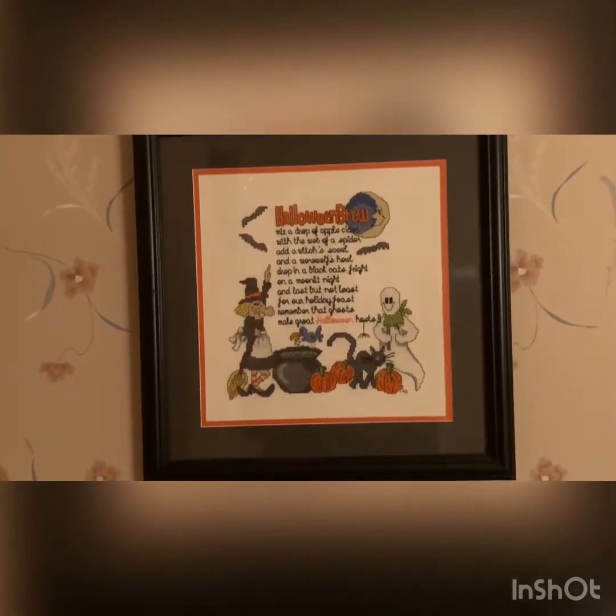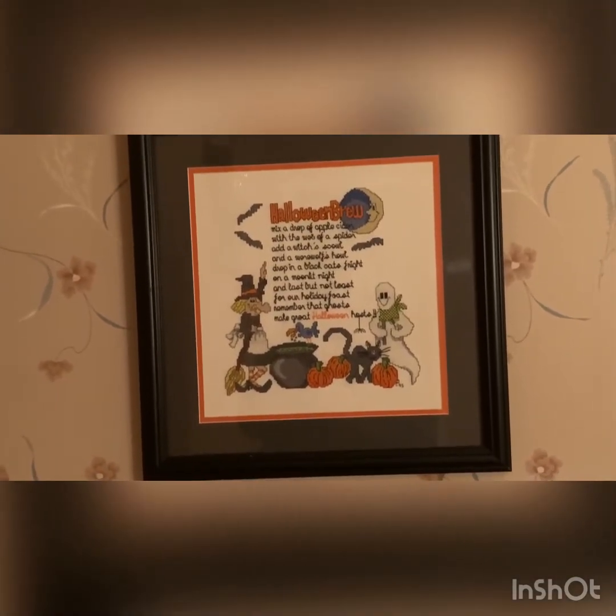This was one of my first cross stitch pieces. It was done on 14 count Aida and I remember that it was a trick-or-treat bag. I framed it because I didn't let my children use it very much — I was afraid they'd get it dirty. This was a lot of work. I don't remember the design; it's so old it was in a booklet that had a bunch of patterns in it.